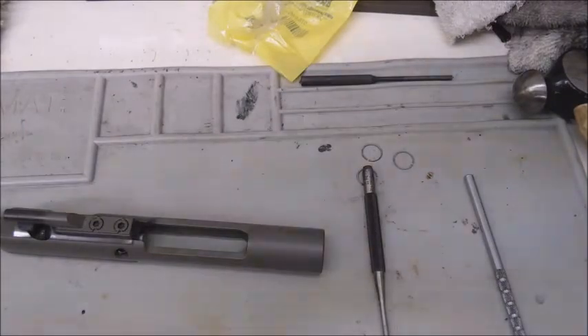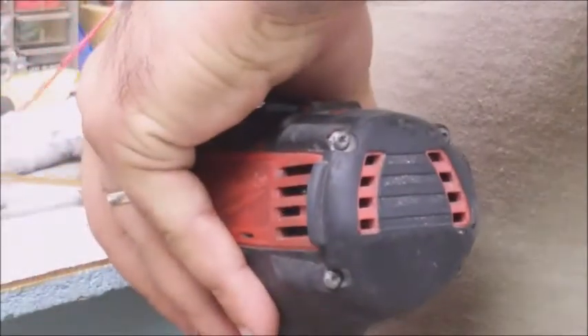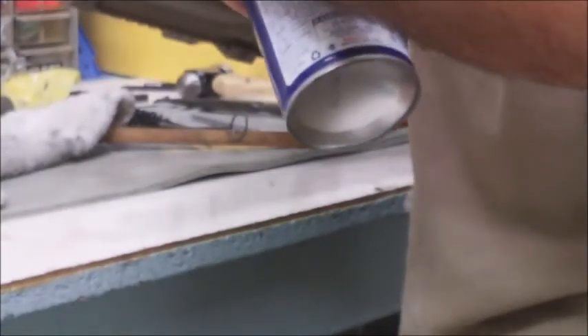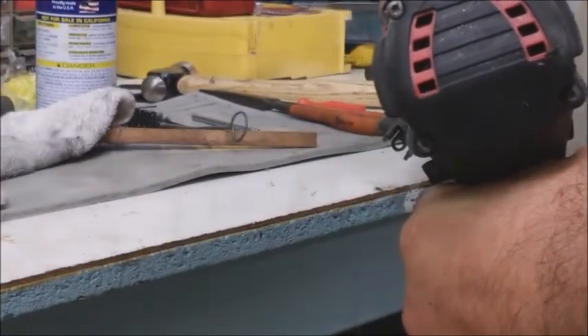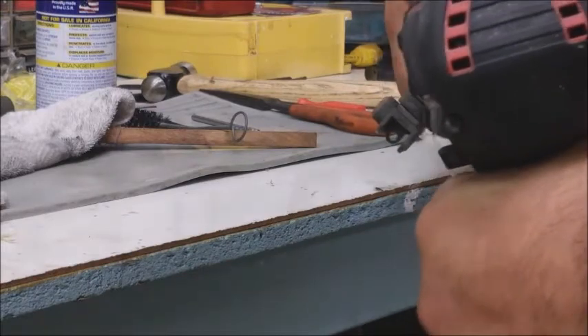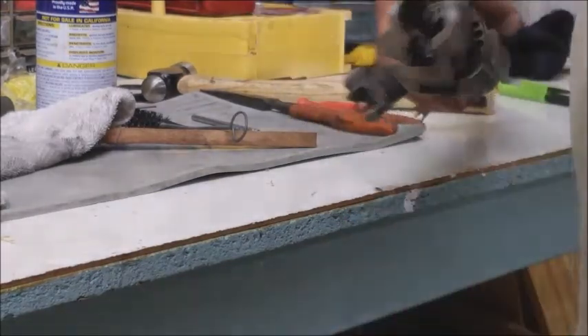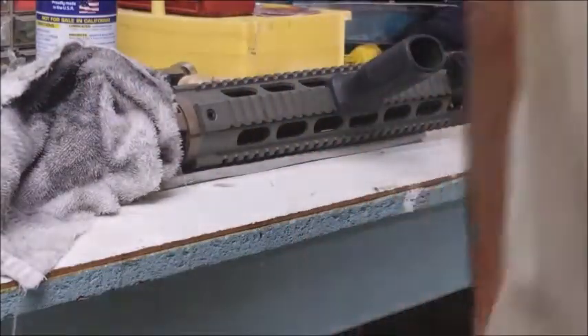Now we'll show you how to clean the chamber. The only brush I'll use in a gun is a chamber brush for an AR-15. Get some WD-40 on it, load it up, load up the chamber real good, then come in with a drill. Wipe it out real good — that's how you get a nice clean chamber. It busts everything up in there and cleans it out really well.